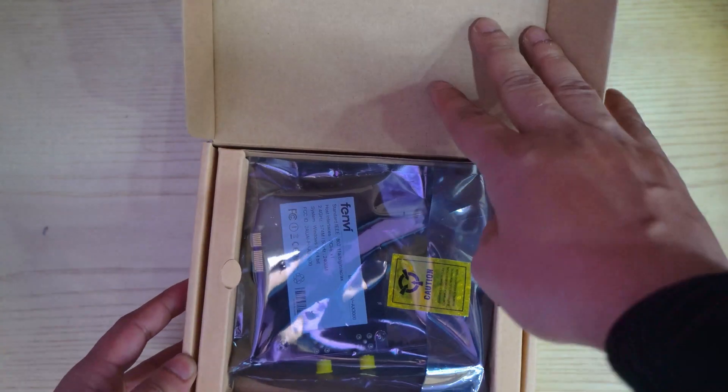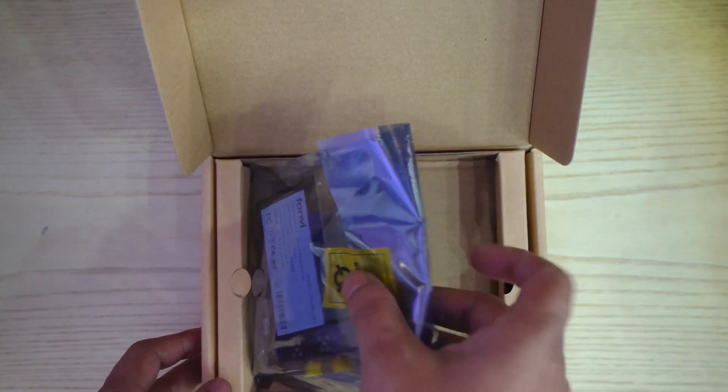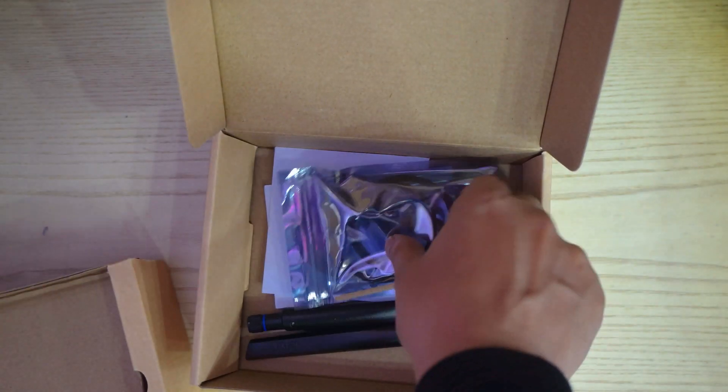We get a driver CD, installation charts, two antennas, small and large sized mounting brackets, the Bluetooth power cable, and the network card itself.